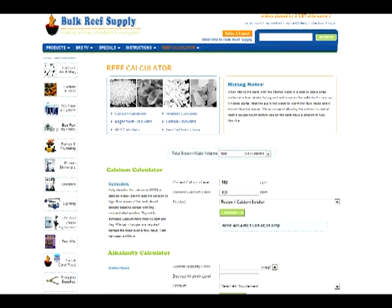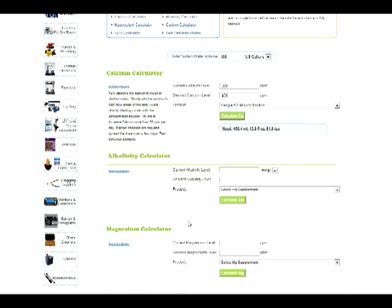It also gives you fluid ounces as well as teaspoons. The left-hand side will pop up some directions, like that you don't want to raise it more than 50 parts per million per day. Since we're only going from 380 to 420, we're well within that.